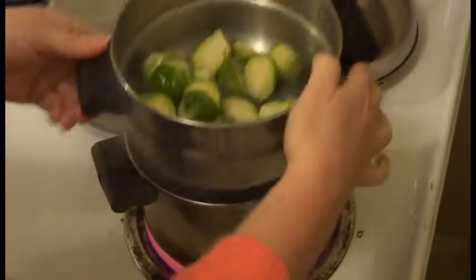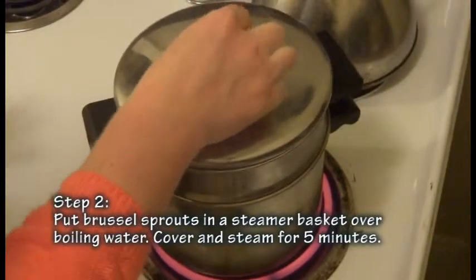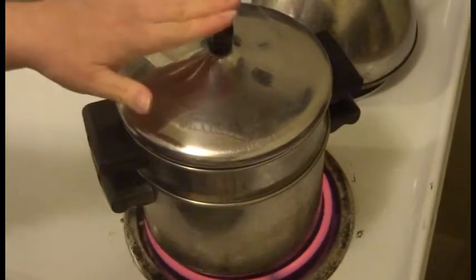My water is boiling, so now I'm just going to put that steamer basket right over the water, cover it up, and let it cook for five minutes.